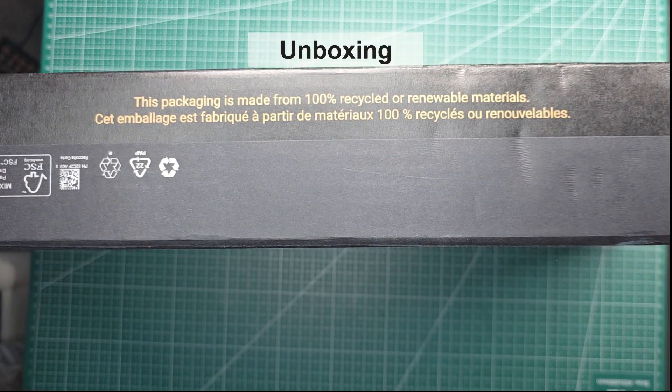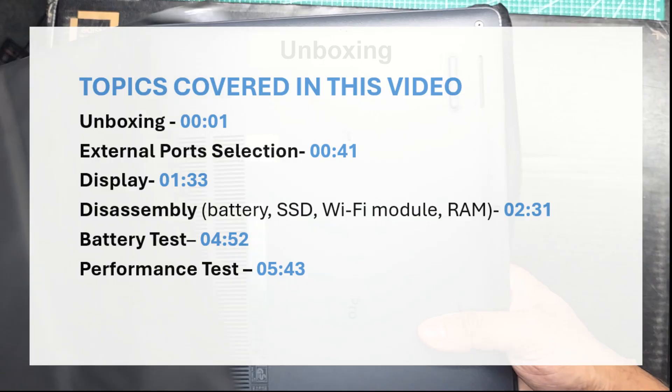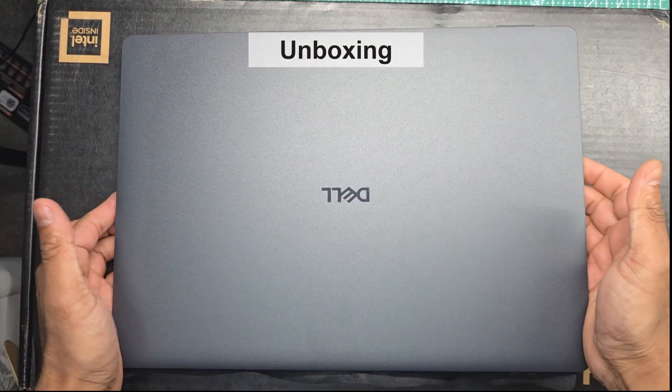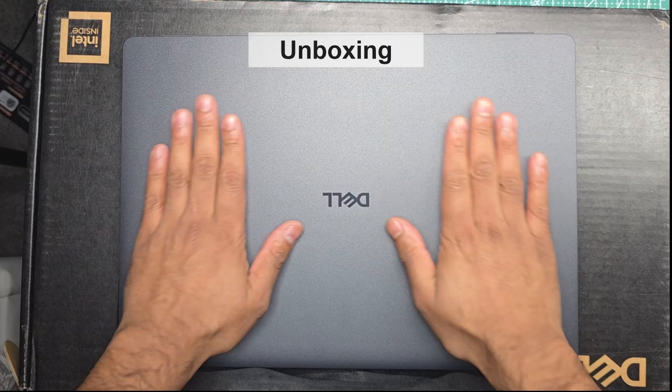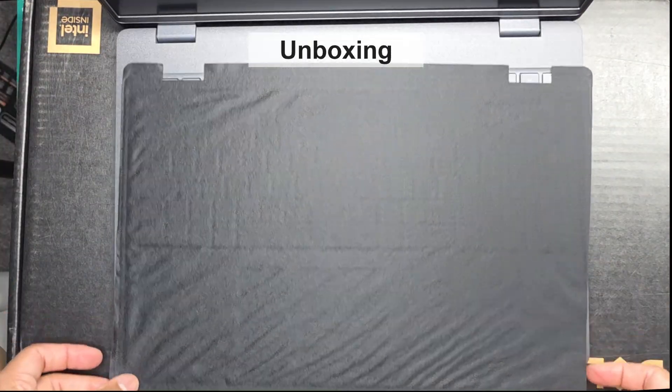This is the Dell Pro 16, Dell's fresh rebrand of what used to be known as the Latitude. These are aimed at business users who want a well-built laptop that's designed to last. Is it really any good, or is it just a typical rebranding for the sake of it? Let's find out.